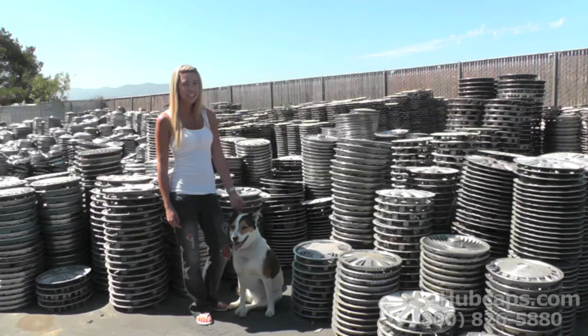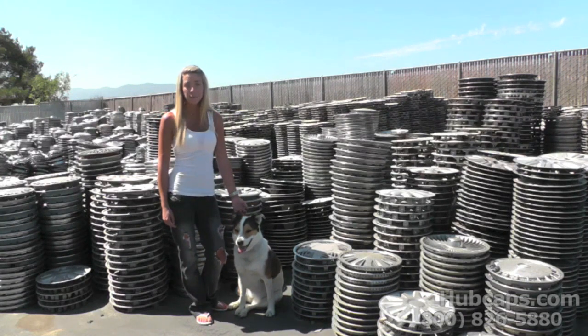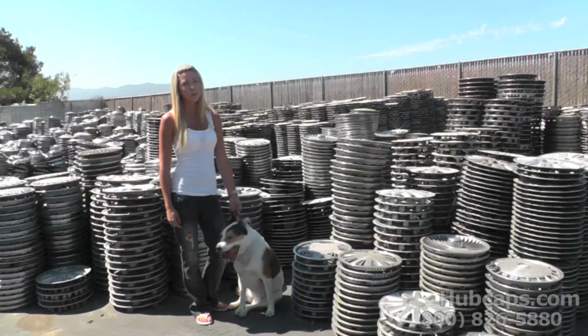Did you know that the improper installation of a wheel cover could cause your tires to go flat? It sure is news to me. Stay tuned and let us show you a way to check to make sure that that never happens to you.